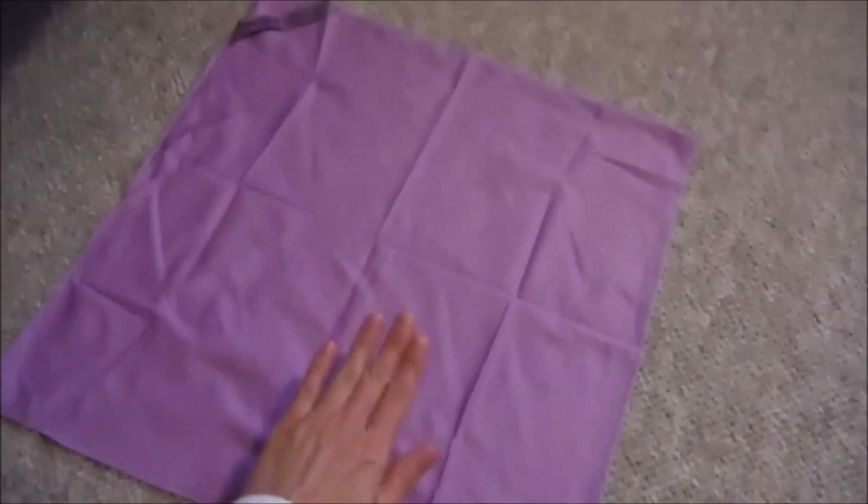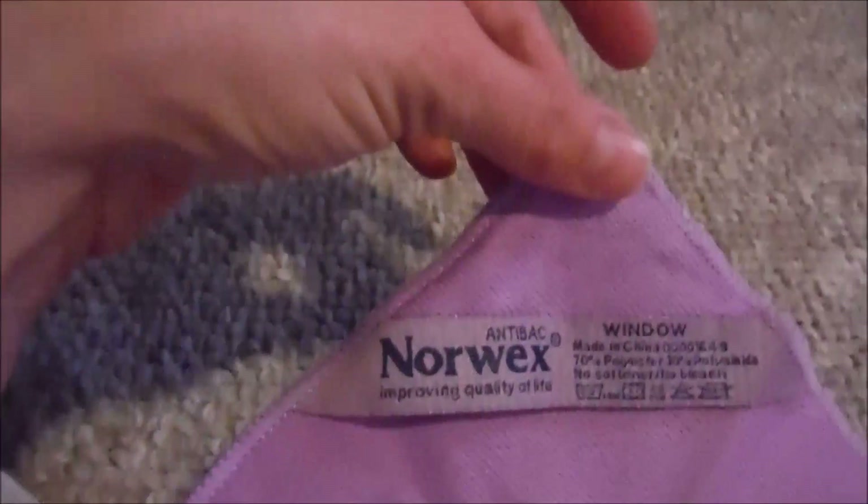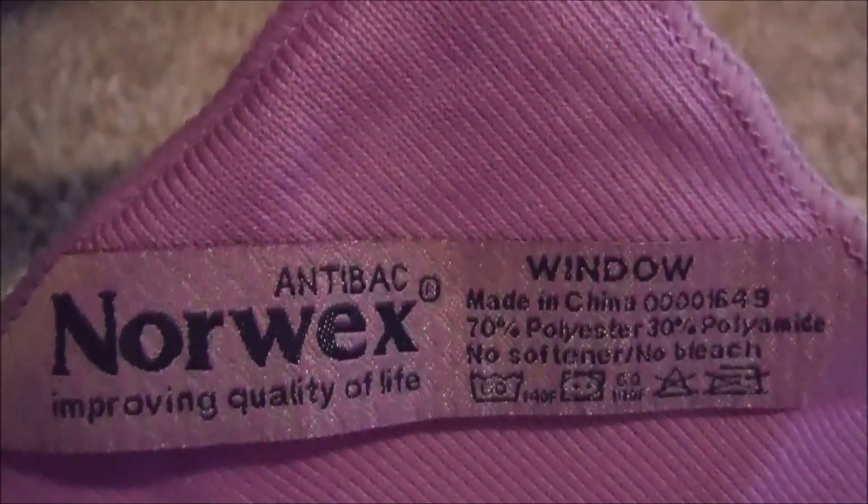So here's my cloth — it's pretty big. That's a hand, so it's a big size. And this one here is specifically for your windows, same as a mirror.